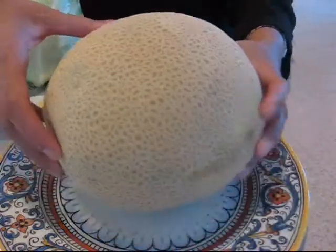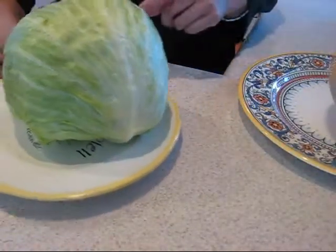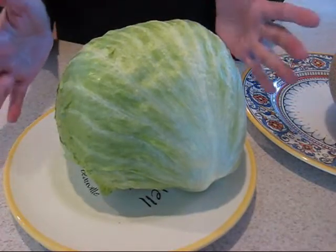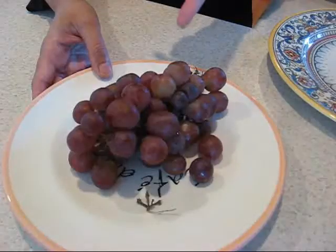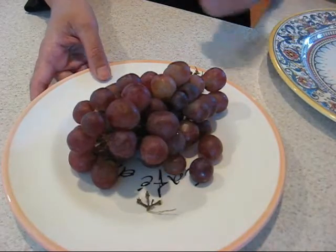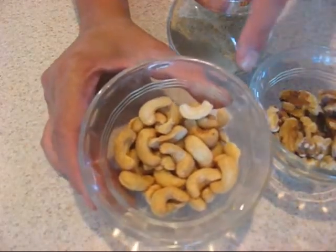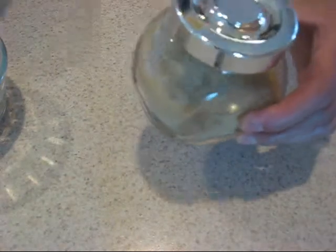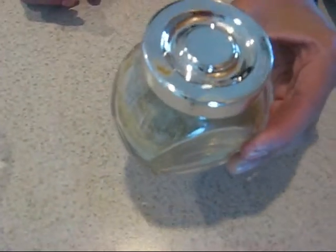For my salad we need cantaloupe and that's the main ingredient. Then a little bit of iceberg lettuce, not a whole head of it. Red seedless grapes — you can get green grapes too, it does not matter. And a handful of cashew nuts and walnuts, and this is chopped masala which you can get in Indian stores.